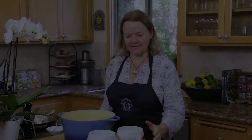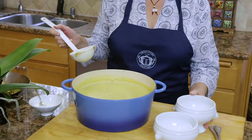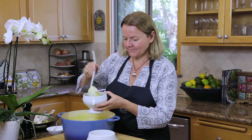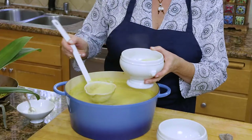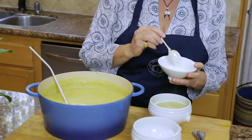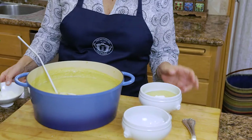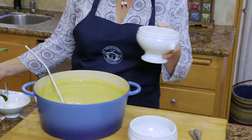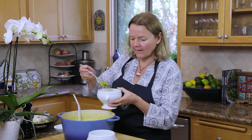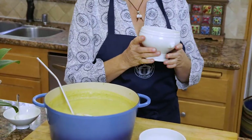We're going to serve this in a bowl with the crispy Brussels sprouts. Here we have this beautiful, fragrant cauliflower soup. A nice ladle or two of the soup — this looks so delicious, smells heavenly. I like to serve a little bit of crème fraîche on top. You can use Greek yogurt if you like, or none at all if you'd rather not have the dairy, but I think it adds a nice little tang to the dish. Then just spoon the crispy Brussels sprouts on the top — and that's how you serve the soup.